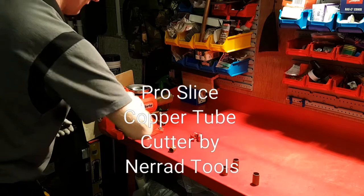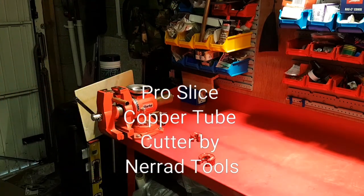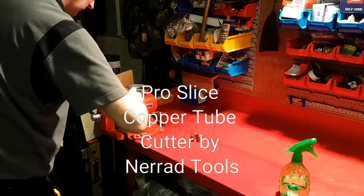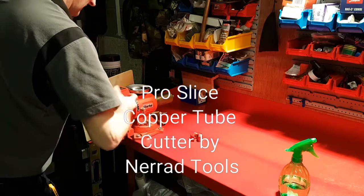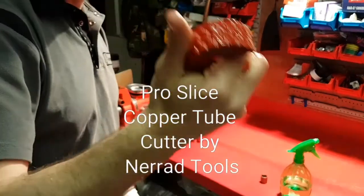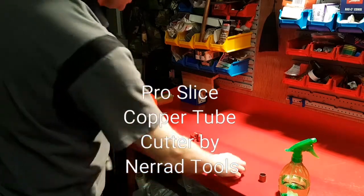One, two, three... eleven twists on that one. What about if it's wet? Because we all work with wet stuff, don't we — let's just get it wet. No glove — one, two, three... thirteen twists. Still a good cut though. I'm really liking this — look at that, it's soaking and you can grip it. It doesn't slide out of your hand. It's red, so underneath the floorboard doing jobs, that's going to be easier to find than a lot of silver ones. Really happy with that.